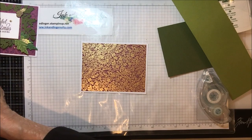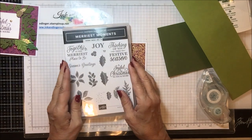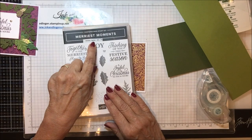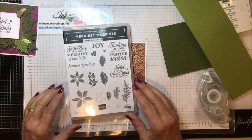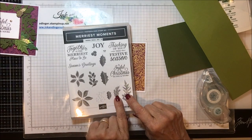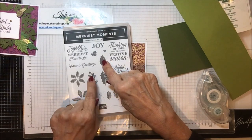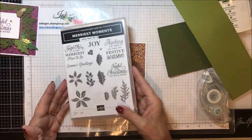Now let me show you the dies and the stamp set. This is the Merriest Moments stamp set — I think it's the Merriest Moments bundle. The dies are called the Merriest Frames Dies. I used 'Joyful Christmas to You and Yours,' both sizes of the pine bough, all three sizes of the holly leaves, this leaf, and those berries. I think that is all I used from the stamp set.